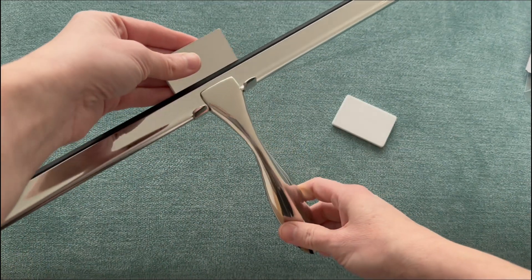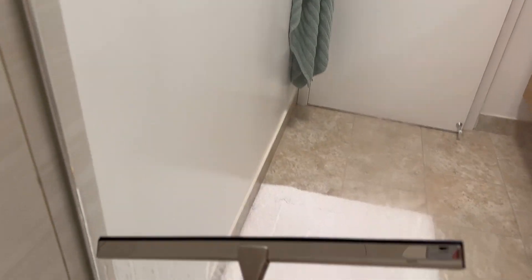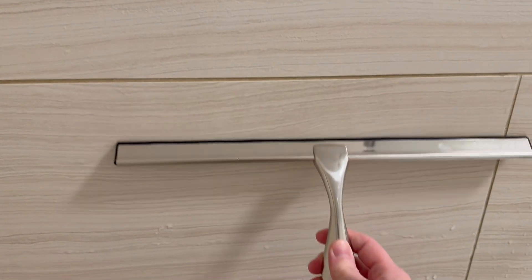This squeegee is easy to use because of the nice handle grip, and because it's 14 inches long it's super quick for me to squeegee my entire shower area in just a minute or two. You can use it for glass in the shower, but it also works great on tile and other surfaces that tend to retain water too.